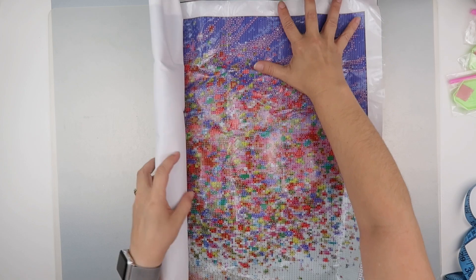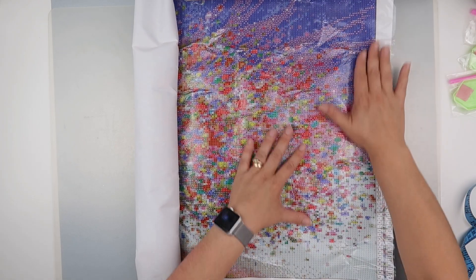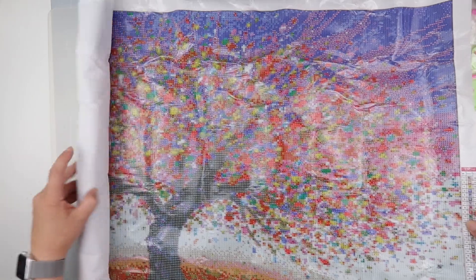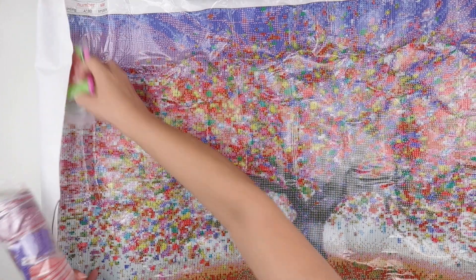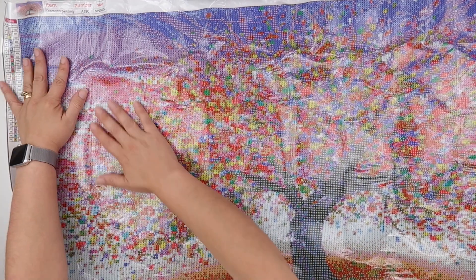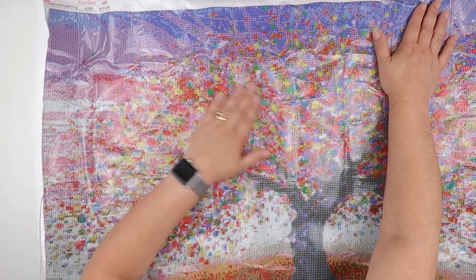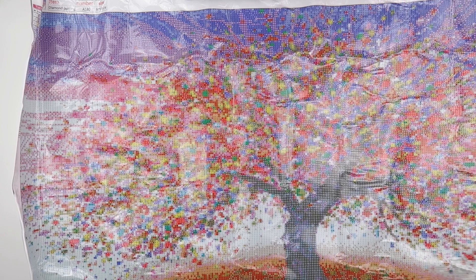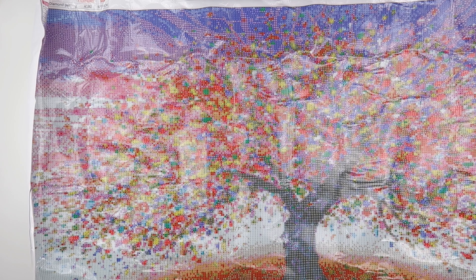When she starts this one, she's going to be on the Facebook group saying how she has a confetti central painting — that is proper confetti! I couldn't remember what size it was, but it does say on the end: this is 50 by 100. And for a 50 by 100, the price was pretty good.